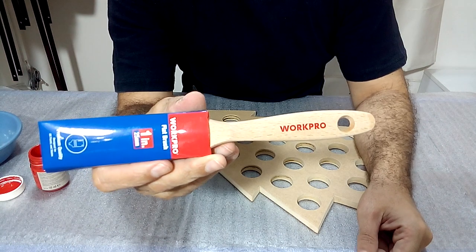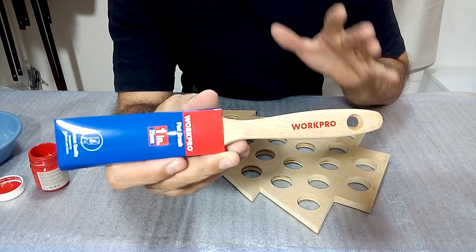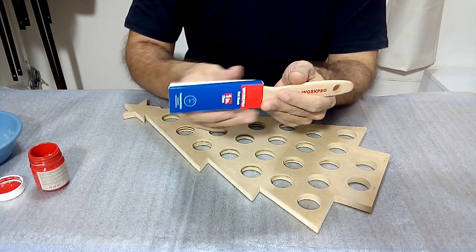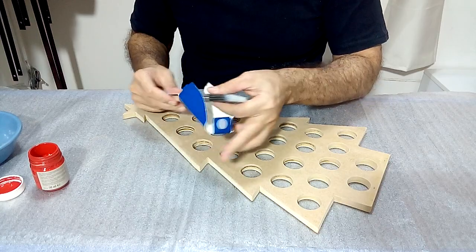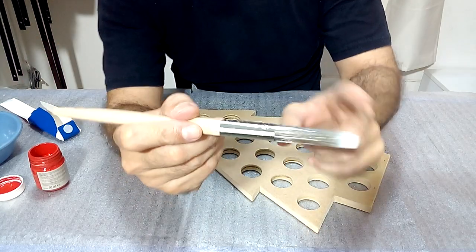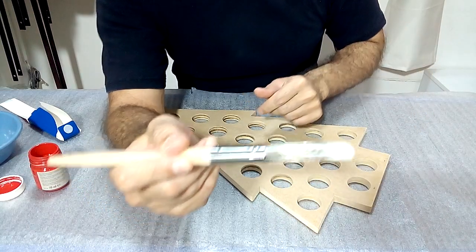To paint the whole project I'm going to use a soft hair workflow brush that is perfect for applying flat colors. Here you can see how soft the hair of the brush is — it does not mark brush strokes when painting.